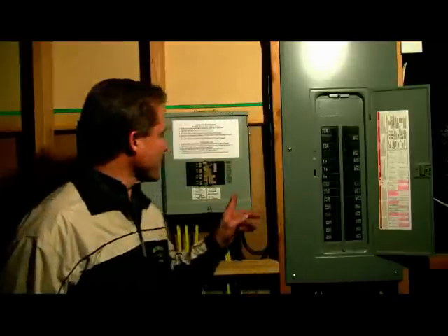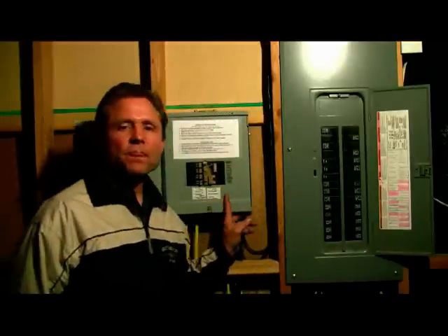We have a kit that solves this problem. Here's our portable generator emergency power kit. It gives your portable generator in your garage another job instead of just gathering dust.